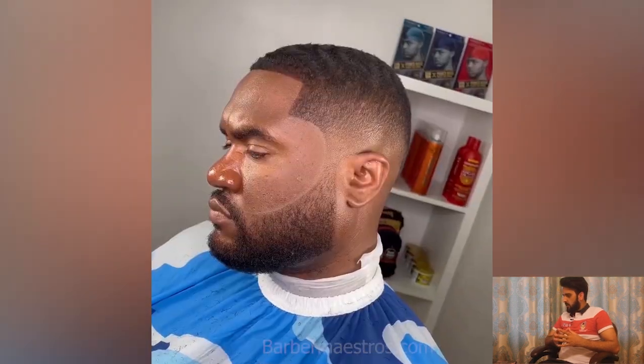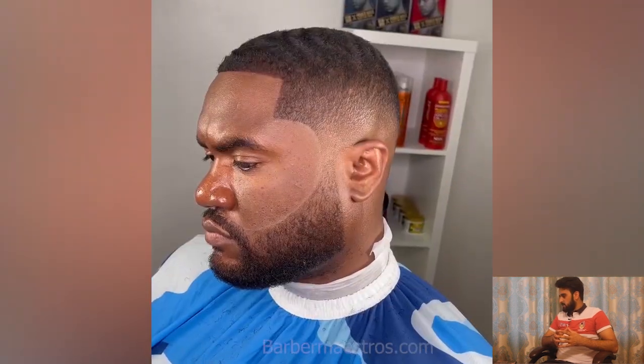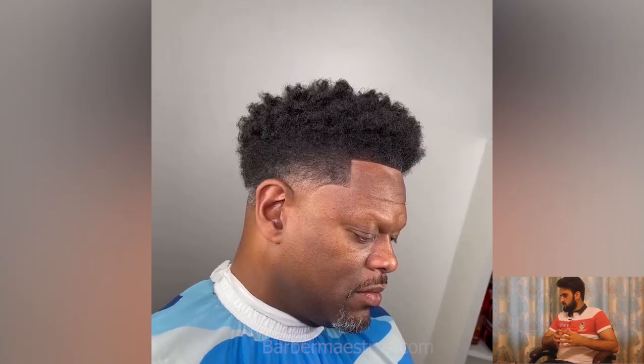This haircut is so satisfying — the mid fade cut with a flat top on top, looking so sharp. Here is another clean fade haircut for short hair. Such a sharp transformation.